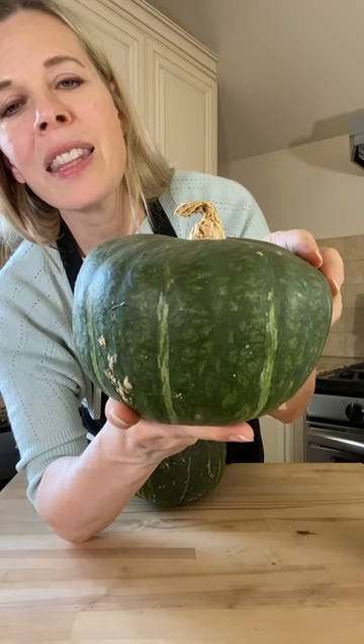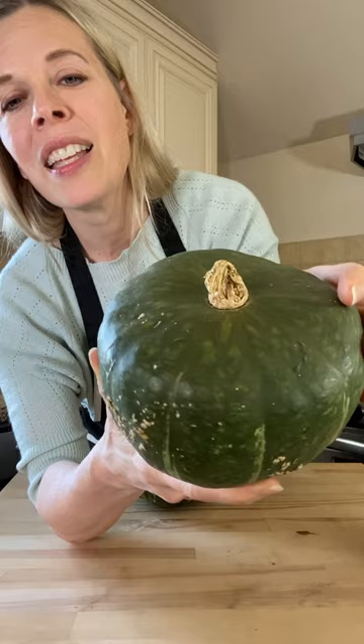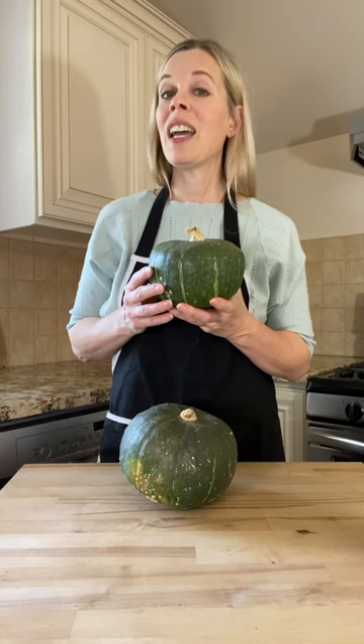The stem where the squash attached to the vine should be dry, and when you tap on the buttercup squash it should have a hollow sound rather than a dull thump.